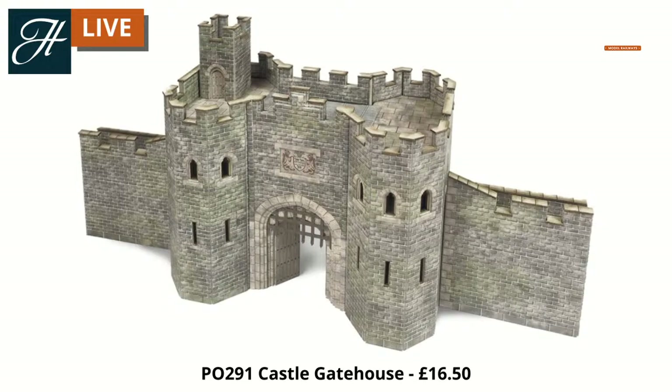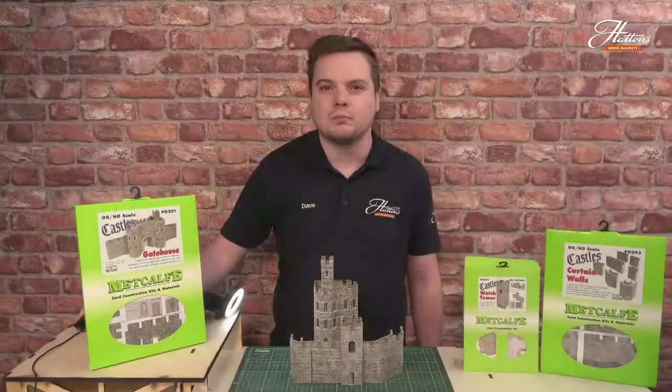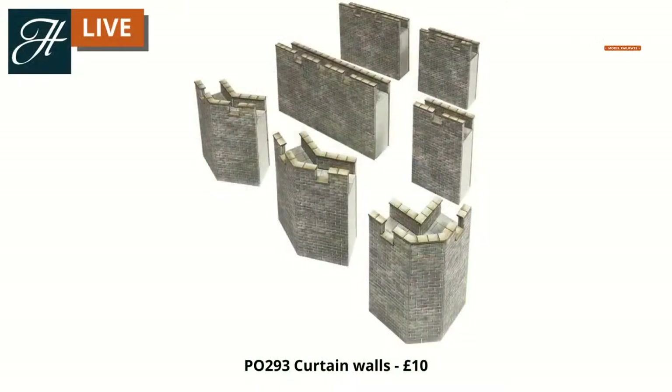This is the castle gatehouse kit, and heading over to the smaller watchtower kit. All of these are made from card and they are really easy to put together. If you want some information on how to do that, check out part one of this video, which is on our YouTube channel and Facebook page. Just to show you some of the different modules that you can get.